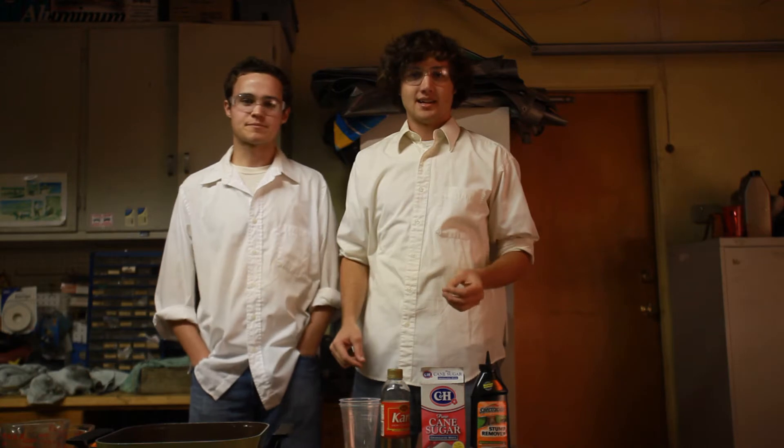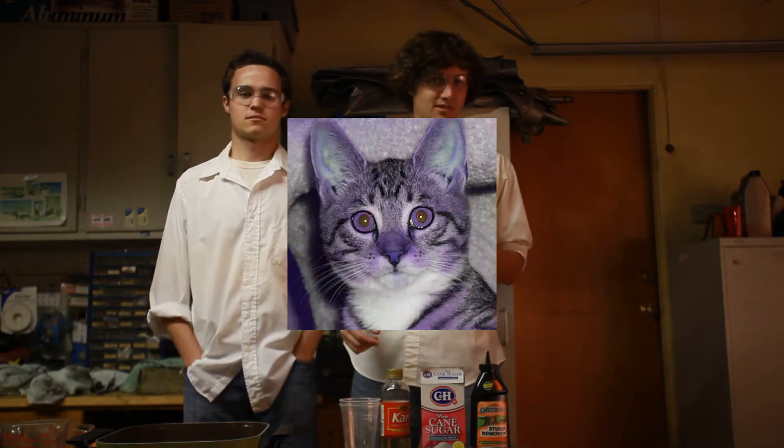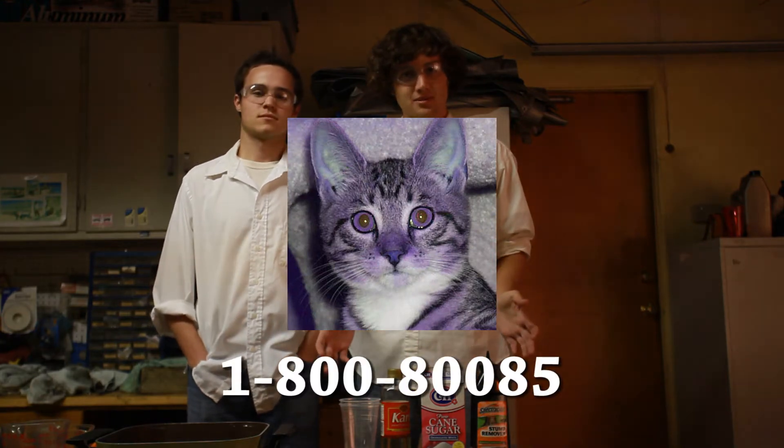my cat Alexander is missing. If you've seen him, he's purple and there's sparkles on him — I added the sparkles myself. Please call the number below. Now back to the show.